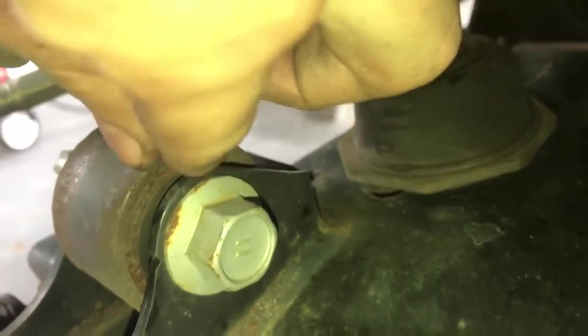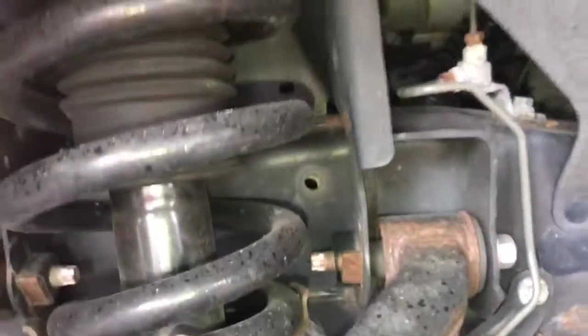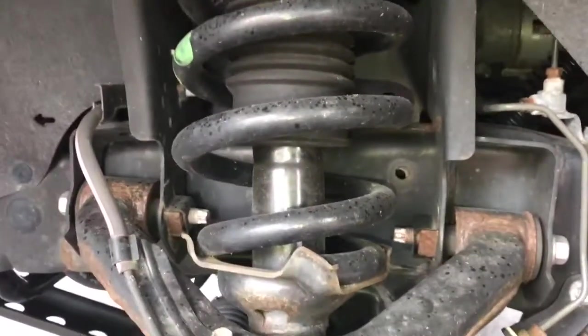Our strut connects to the lower wishbone — all of that looks not too bad. Everything is squishy as it should be on our suspension components here on the left front. Looking nice — not too bad.